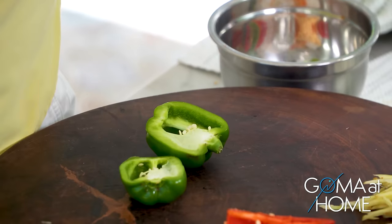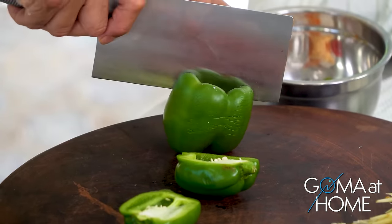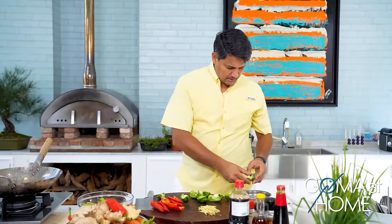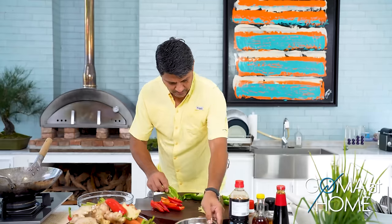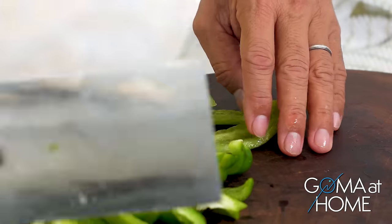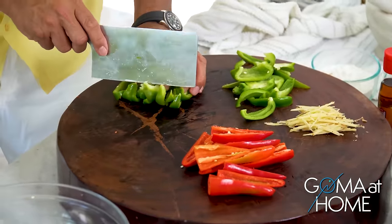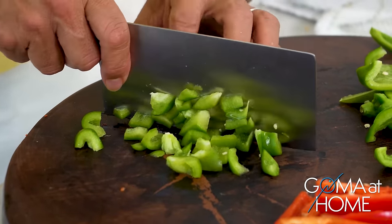Let's continue making our vegetables. The bell peppers are a bit small today — probably because of the season, it's been raining a lot and there have been typhoons affecting them. We'll take out the seeds, and then we will dice them. Cut in half first, just like that — couple cuts like this and then dice. You don't need to cut them very finely, just regularly diced.